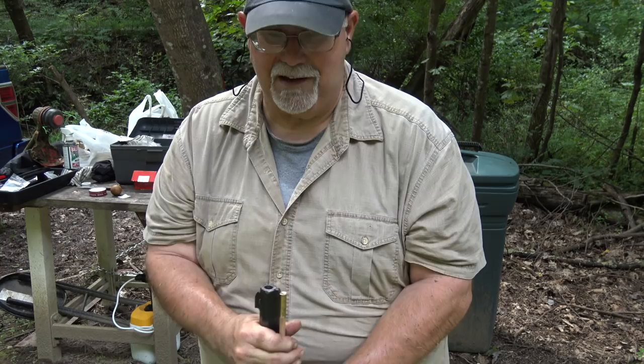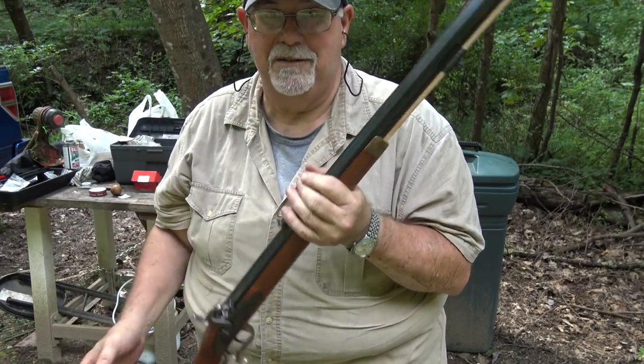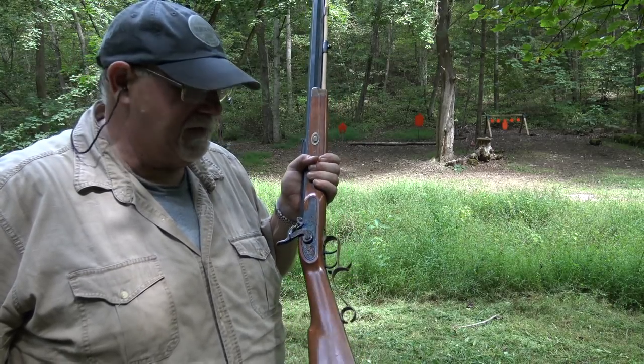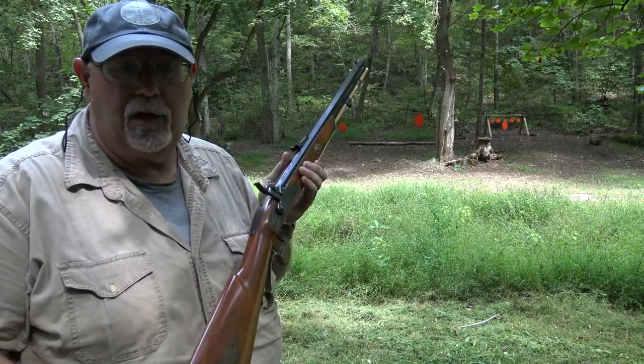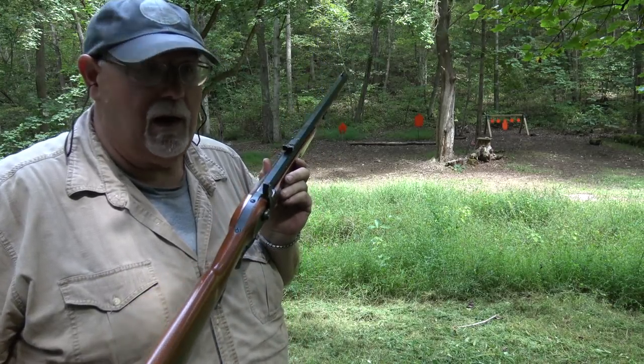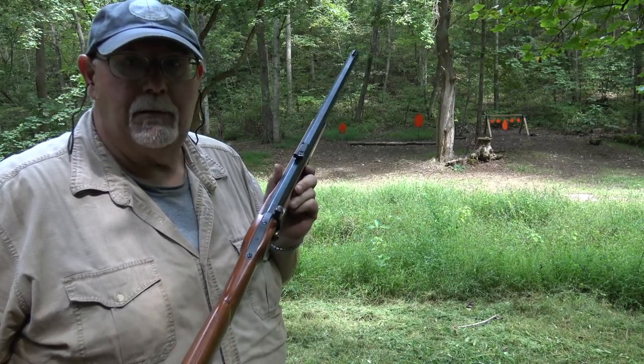You guys are going to get to see the resurrection of a Thompson Center. I'm going to shoot at Steel Steve down there — Steel Steve is my full-size IPSC target. I'm loaded up with 75 grains of 3F Goex powder and a .490 round ball pillow-ticking patch, and I'm using a Remington No. 10 cap. So we'll see how it goes.